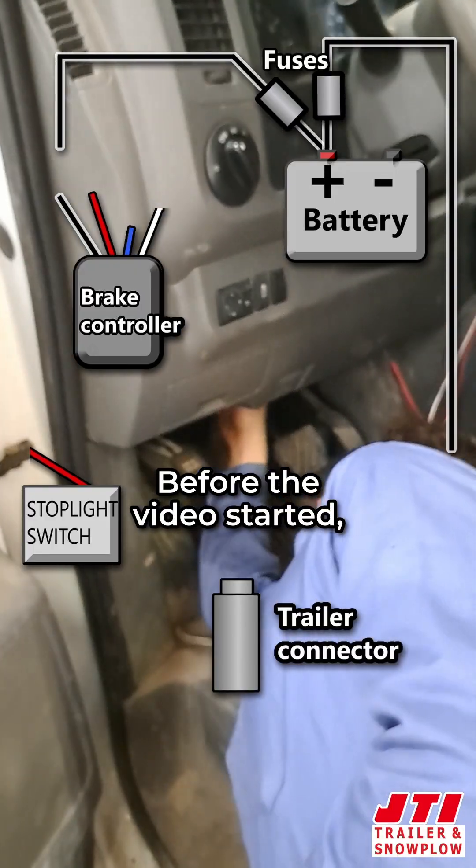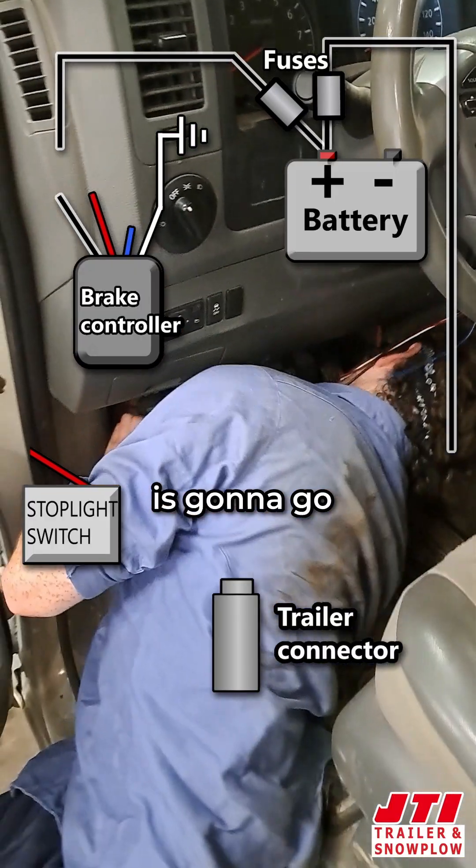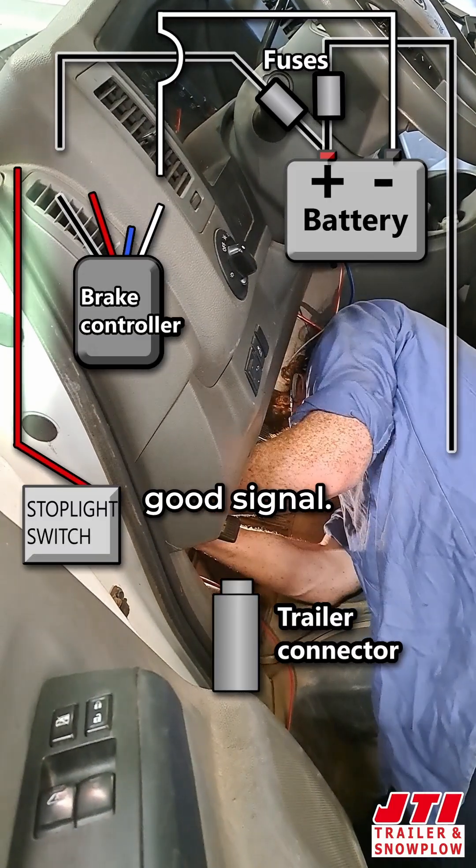Normally we would tap into the brake wire and try to find it — I already did that before the video started, just making it ground. That brake wire is going to go right in that little slot right there. I'm going to clamp this down to make sure we have a good signal.